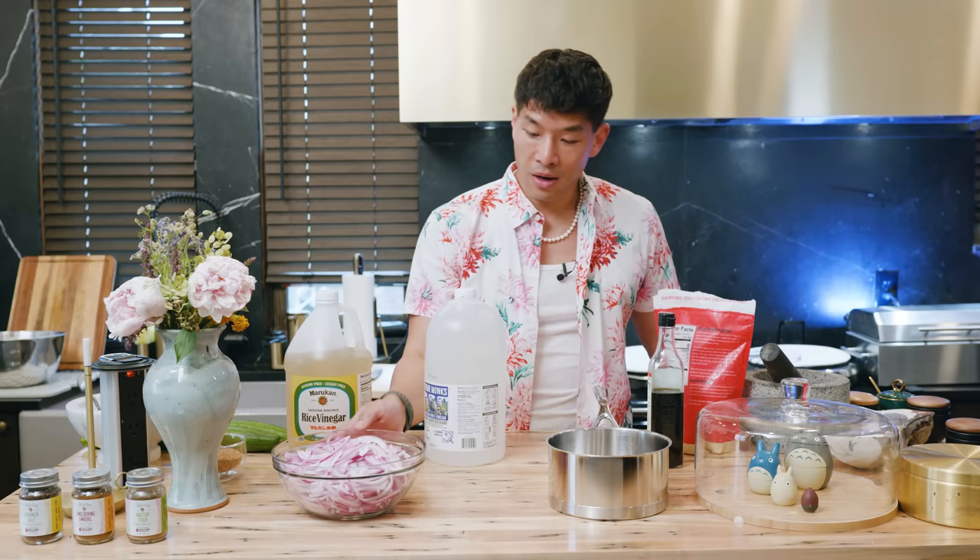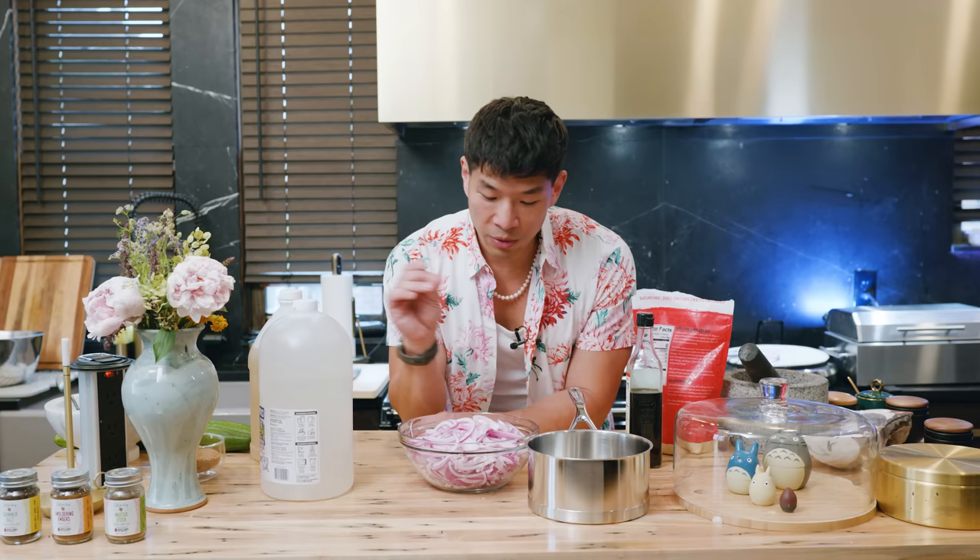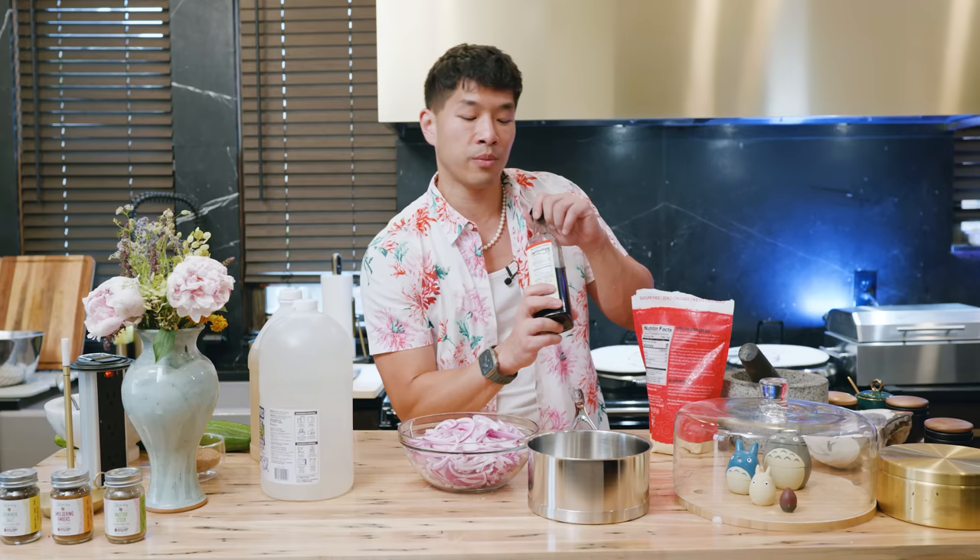For red onions, I'm going to go with basic white vinegar plus a couple of spices — we're going to keep it super simple. For pickling red onions, you need a vinegar, a salt, a sugar, and maybe a spice or whatever spices you want to jazz it up with. Because I'm going to use this for a whole bunch of different things, I'll keep it pretty simple. The only different thing is instead of salt, I'm going to use fish sauce — I want a bit more of that funky punch to it. And instead of sugar, I'm going to use erythritol.